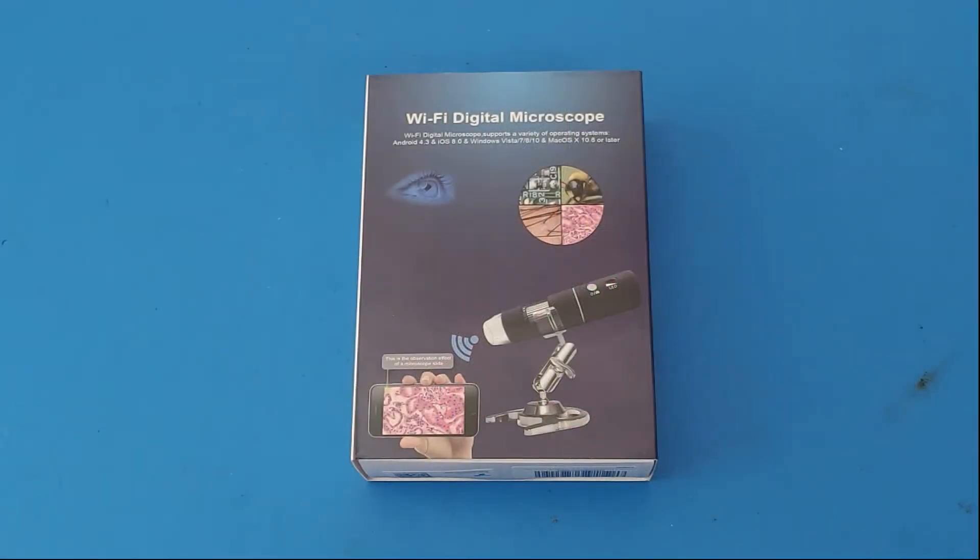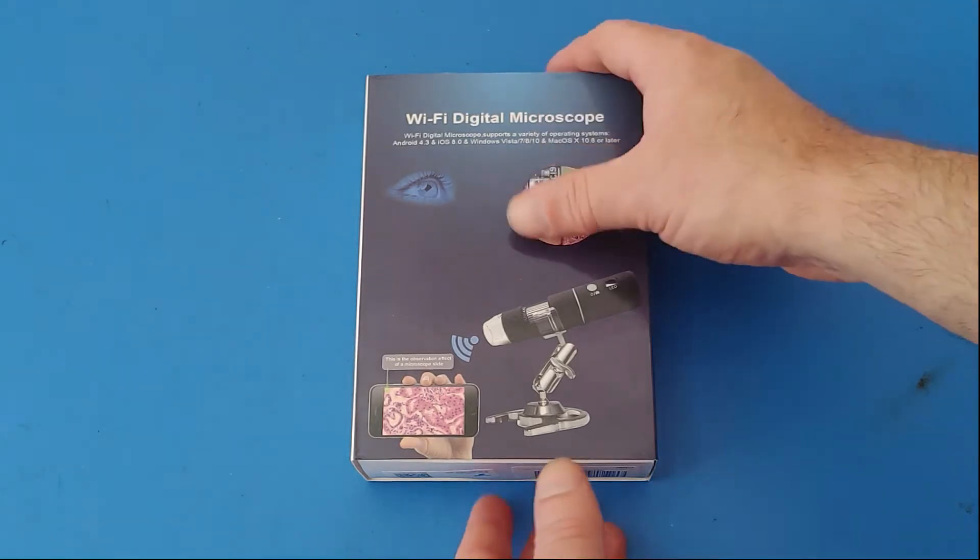So guess what we're gonna do today? That's right, we are going to try and hook this up and see if we can film some footage of circuit boards up nice and close. So let's jump right in and do that. All right, let us take a look at what is inside this box first.